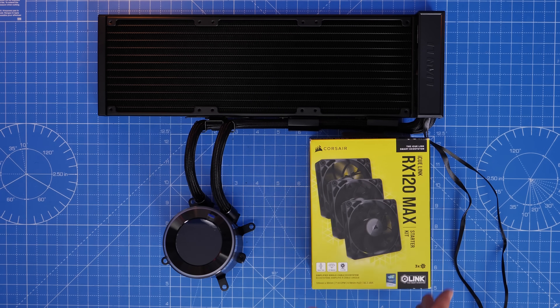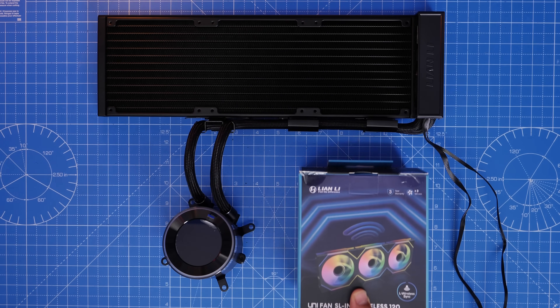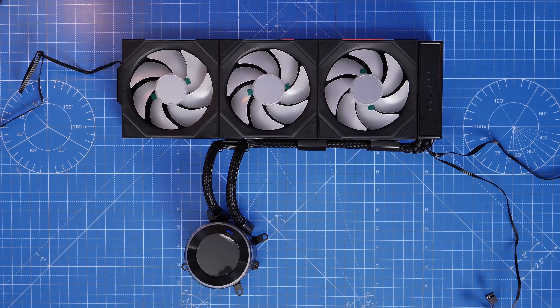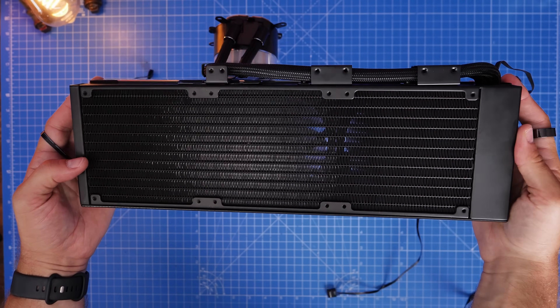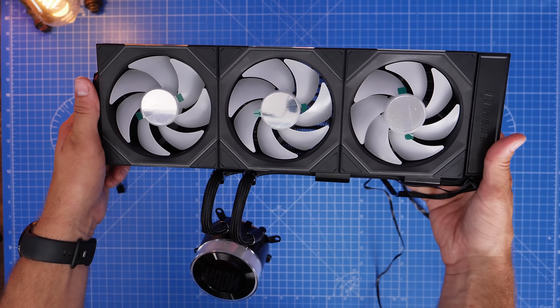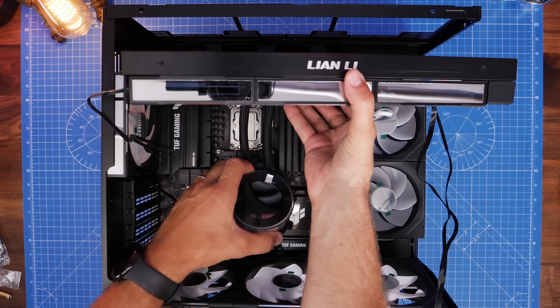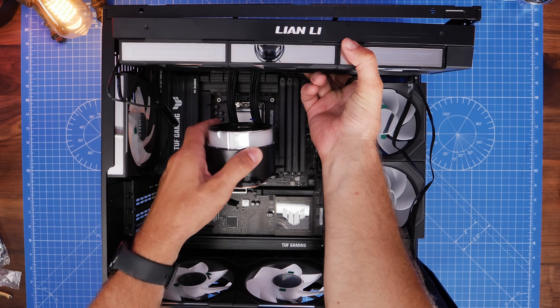It means that you can take stealth fans like Corsair's RX120 Max fans, for example, and put those on it for a really powerful cooling experience, or something to match the rest of the fans in your system like Lian Li's Infinity Wireless fans as I've put on here. Putting Lian Li fans on a Lian Li cooler makes a lot of sense, but you might want to use Phanteks fans, Thermaltake fans, or some other fans that match the rest of the fans in your build. This is really logical and a great thing from Lian Li, and I wish we could see more of it from other brands.